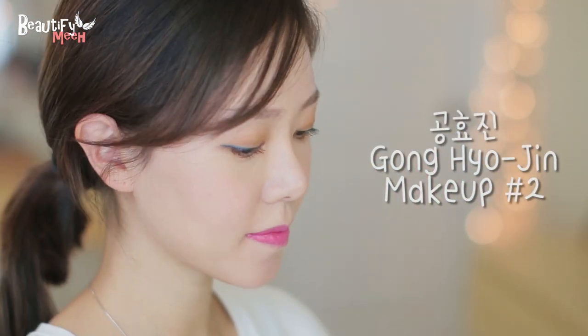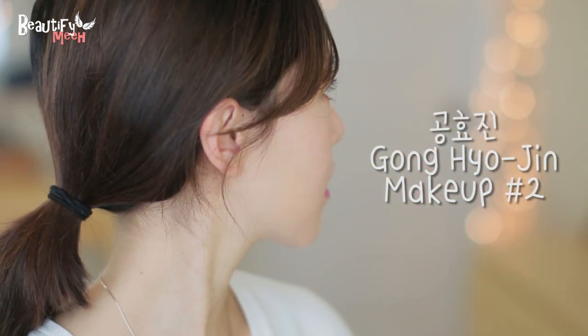Hey guys! Today I have another Gong Yoo Jin inspired makeup, and this is her blue eyeliner look from episode 5. So let's start.